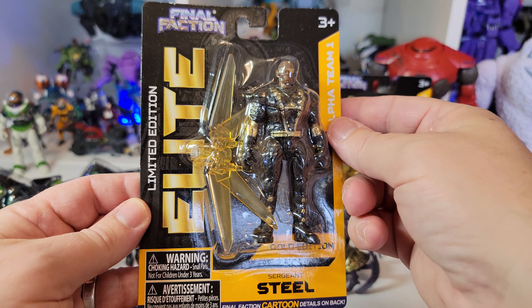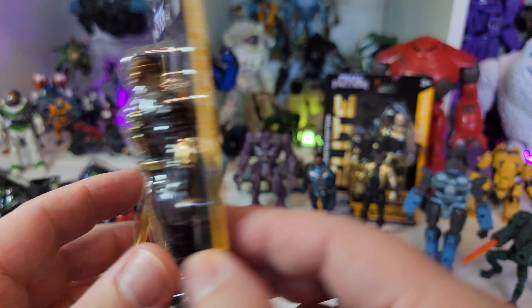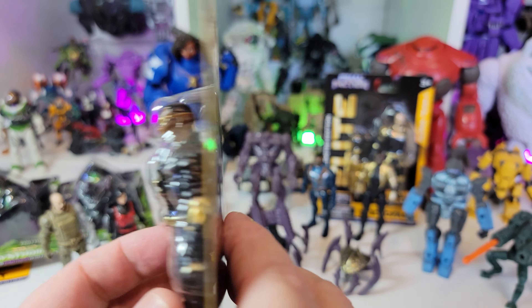This is the new Elite line, limited edition. I thought this was cool - it's golden, there are golden bits on it and whatever. $1.25, somewhere around there for this one.